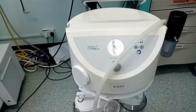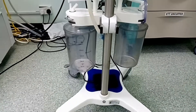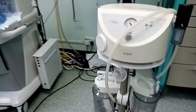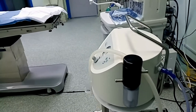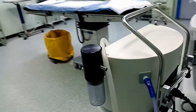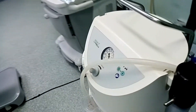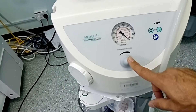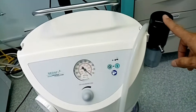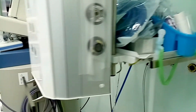ده جهاز شفاط السوائل. في نوعين من شفط السوائل: جداري أو مركزي، وفيه متنقل زي الجهاز اللي شايفينه ده. الهدف منه شفط أي سوائل بالإضافة للدم من المريض أثناء العمليات الجراحية. بيستخدم أكتر في غرف العمليات وأقسام العناية المركزة وعناية حديثي الولادة وبعض الأقسام الداخلية. ونوع تاني من أجهزة شفاط السوائل اسمه البندنت.